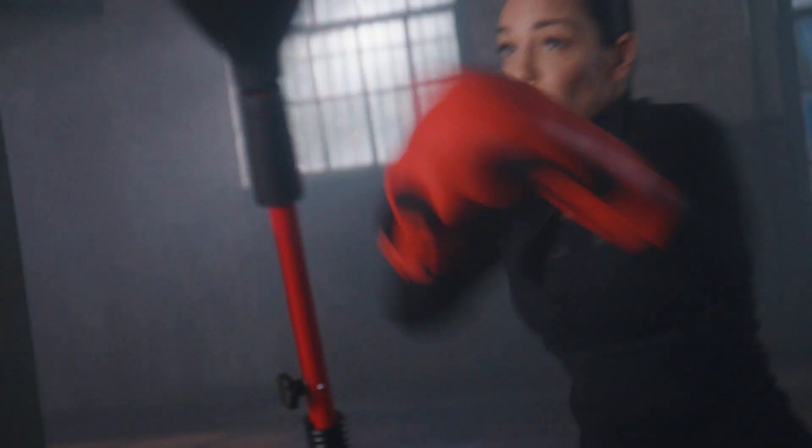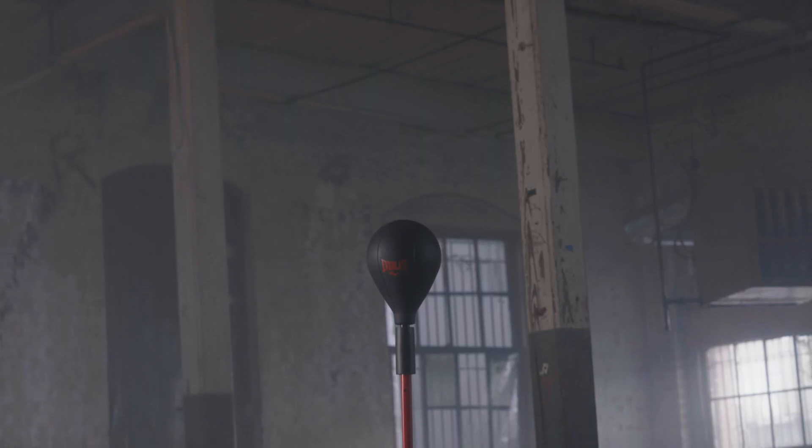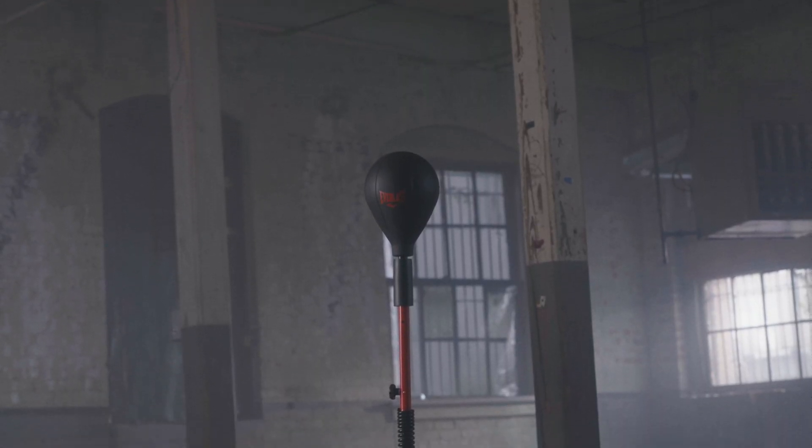Whether you're working on jabs, power punches, hooks, uppercuts, or defensive maneuvers, the PowerLock Cobra Bag is the perfect training partner.